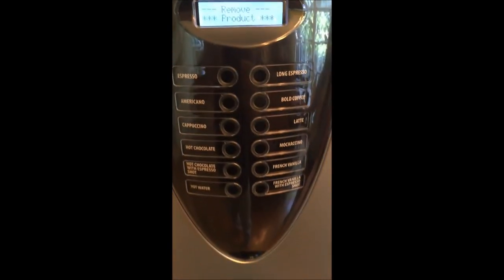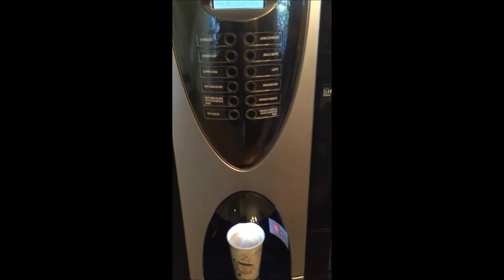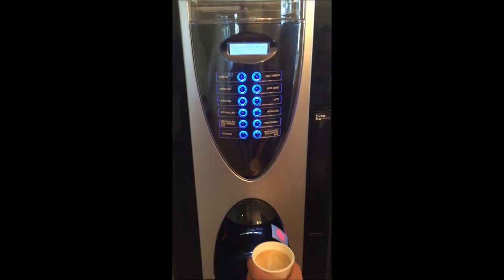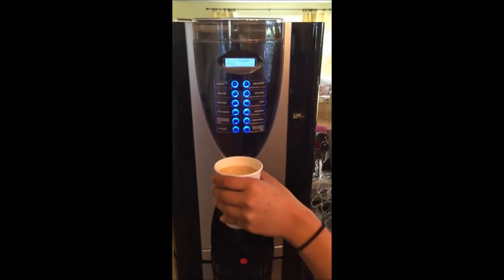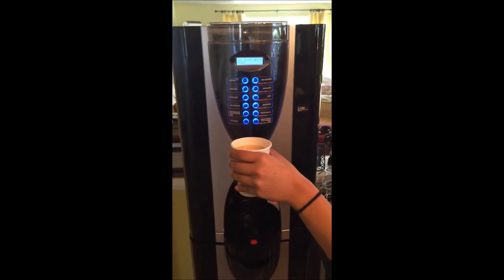The unit is a standalone — we can bring it in, set it up free of charge, maintain it free of charge, and stock it free of charge. Give us a call if you'd like a free demo, and thanks very much for watching.